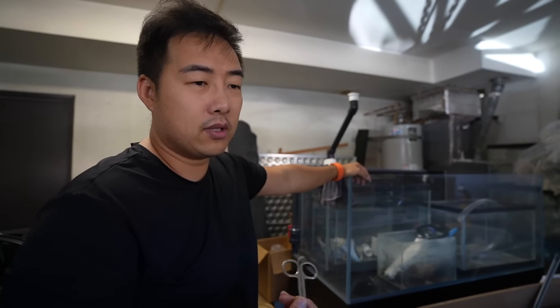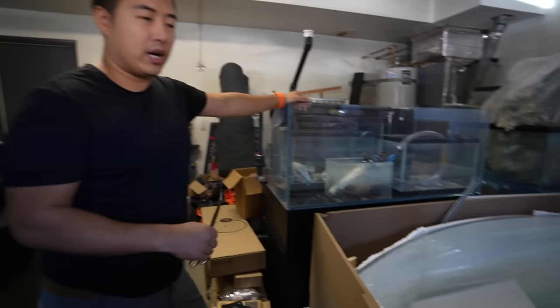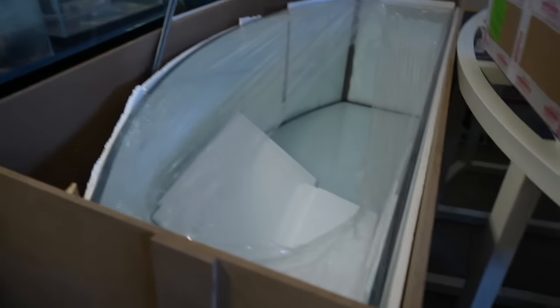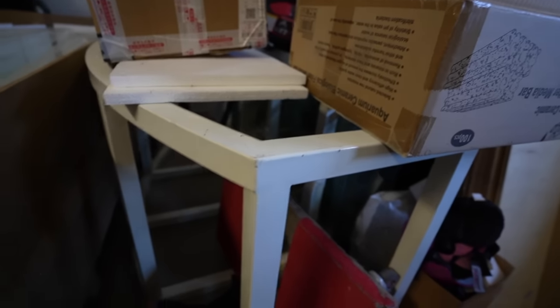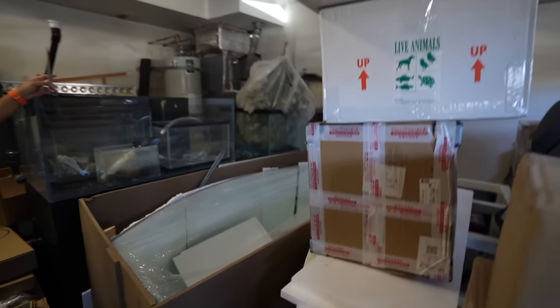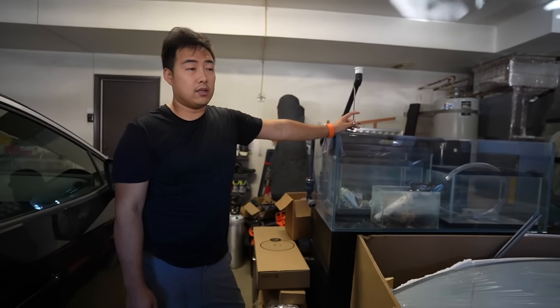The Water's Edge tank in the house was basically a practice run — Mark sold a client on a massive plant wall project but had never built one at scale. He needed to do a test run to work out all the details before tackling this 200-gallon build. The client's plant wall is going to be on a much larger scale — the tank is six feet wide and the ceiling in that house is twelve feet tall.